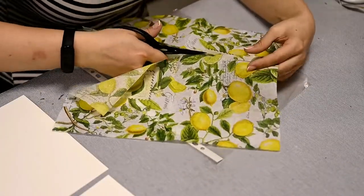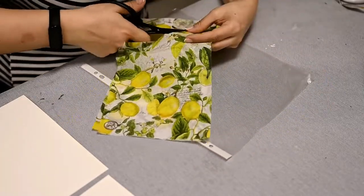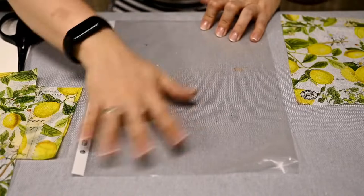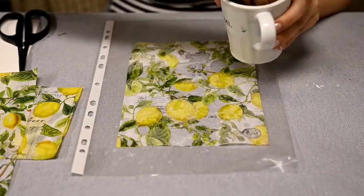I'm cutting the napkin into pieces to fit the cardboard. I'll attach the napkin using a sheet protector. I've already shown this method before — it works like a charm for any flat surfaces.